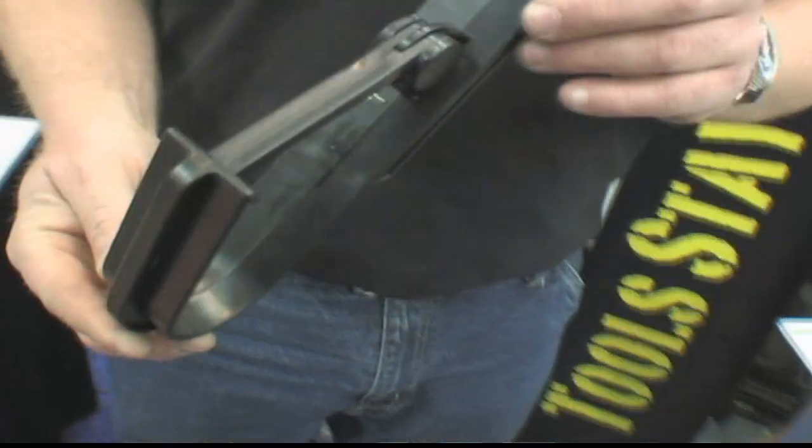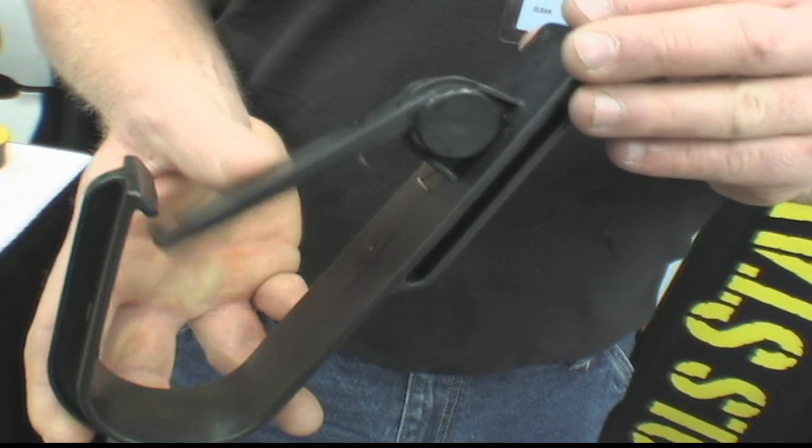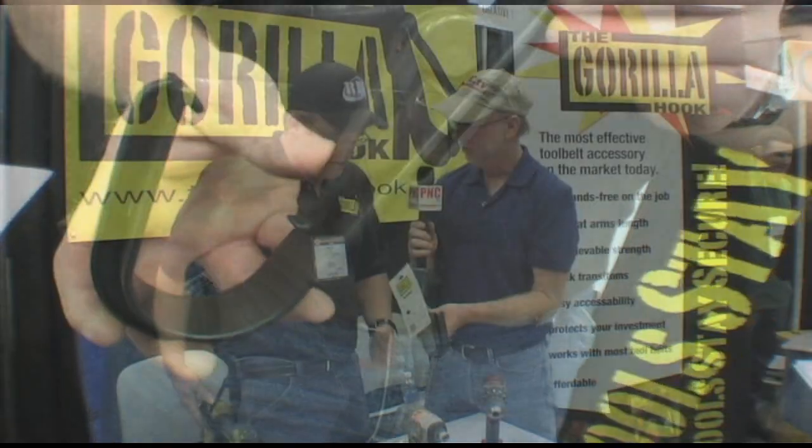It's the only product on the market that actually secures your gun, and it's a one-handed operation to do so. You basically clip it onto your belt, and then you can drop a drill into it, knowing that drill's not going to come out. Correct.